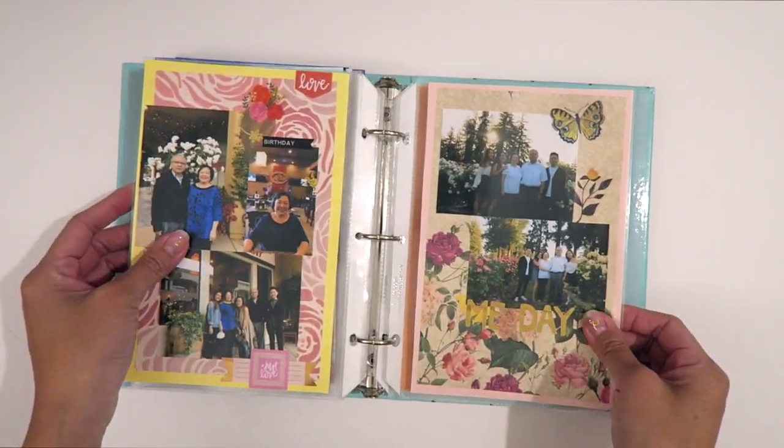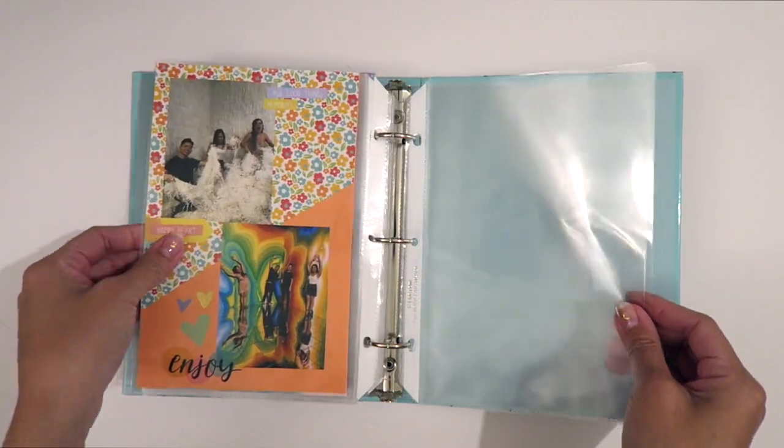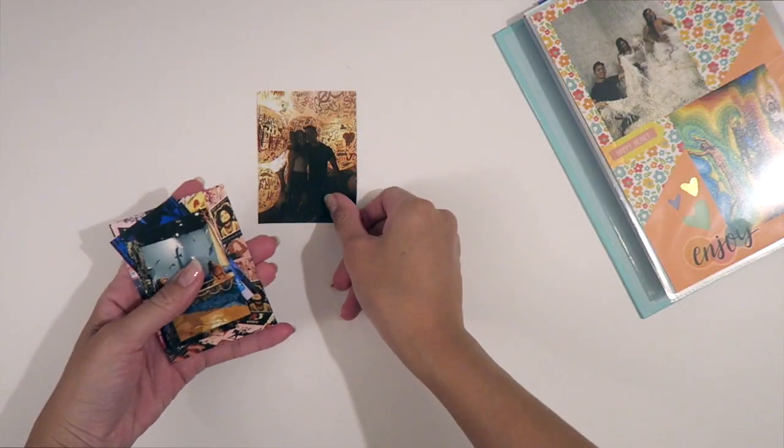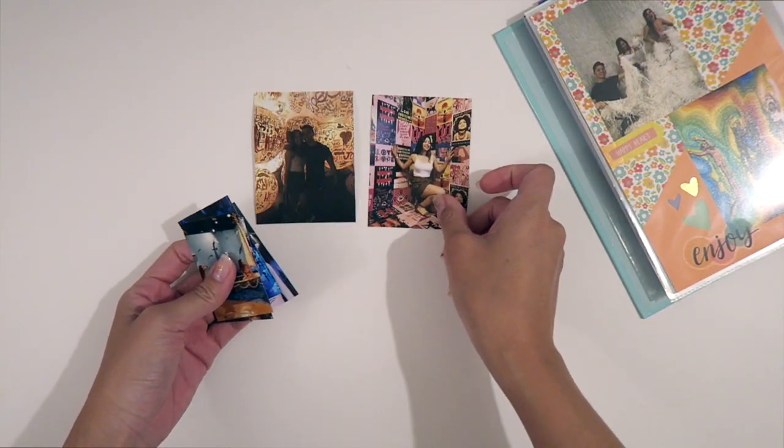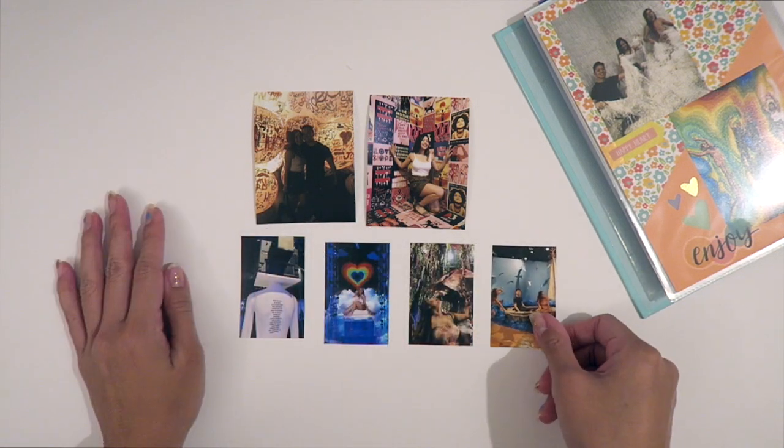So here we have my 2018 scrapbook. It is currently in progress and I have some finished pages here. We left off at the 29 Rooms event and I have a few more pictures that I need to scrap, which I will be showing you guys today.